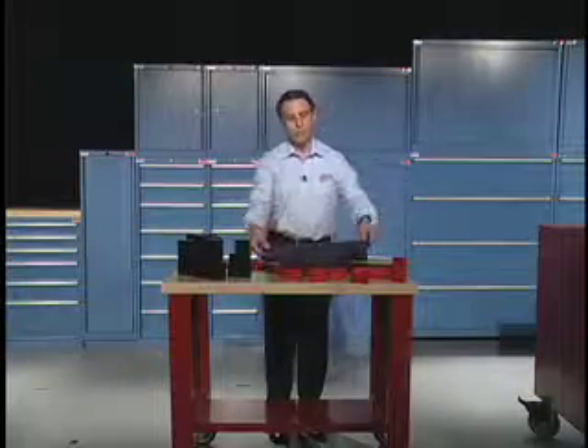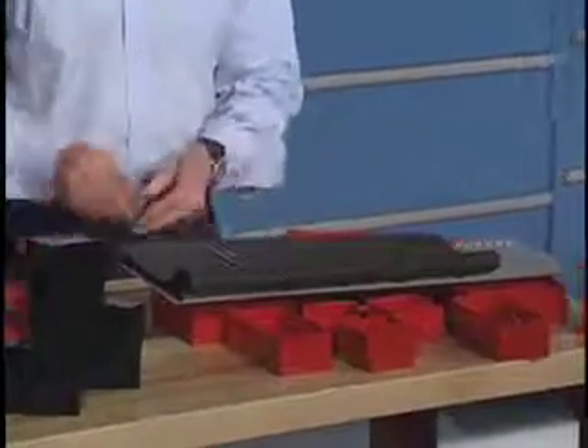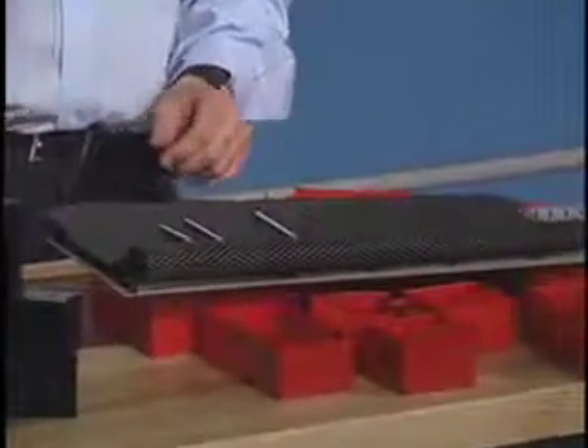Some prefer to get a mesh foam liner to put on the bottom of a drawer. That works great if you're putting, say, stainless steel wrenches or tools on the bottom of the drawer — it protects them as well.